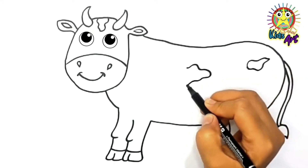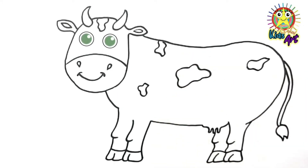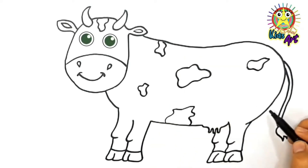Our cow has black patches on her body. If you like this video, please like and subscribe.